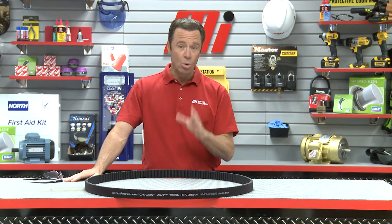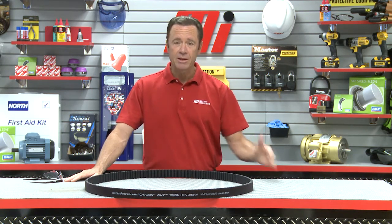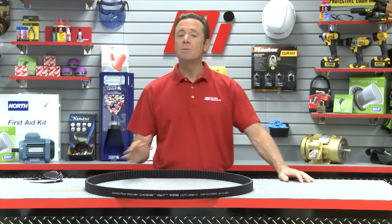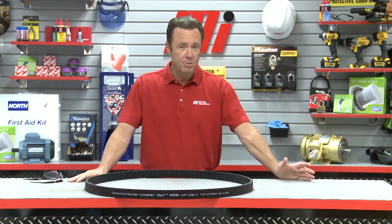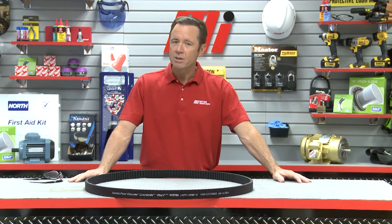Did you know that this standard only applies to belts when they're new? As soon as the belts are in use, their anti-static properties decrease — sometimes dramatically — leading to potential safety risks in volatile, explosive, or electronically sensitive environments.